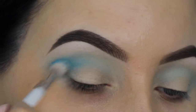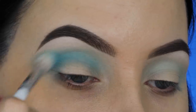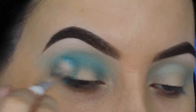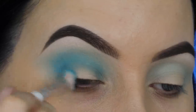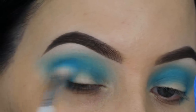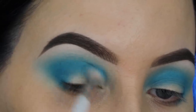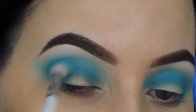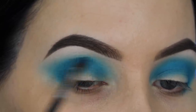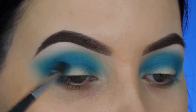Now I switch to a different brush — I'm not really sure of the name, but it's from the Jaclyn Hill and Morphe collection. I'm gonna blend this in my crease as well, going back and forth with my brush and trying to build up the color. I'm really building up that shade — I wanted it to be as blue as possible, so definitely go back in a lot of times to make it as blue as possible.